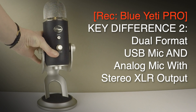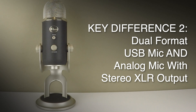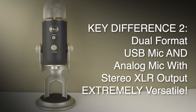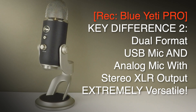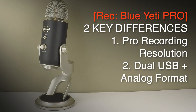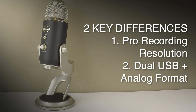Because it's actually a stereo analog mic as well, you can use it as an ordinary standalone mic running it through a mixer or an audio interface, and this makes it extremely versatile. It's the only dual format microphone tested in this review, and that explains why it is twice the price of the standard Yeti — those two key features being the recording resolution and the ability to use it as an analog mic as well as a USB microphone.